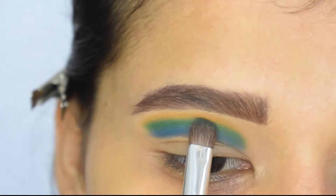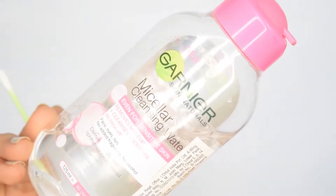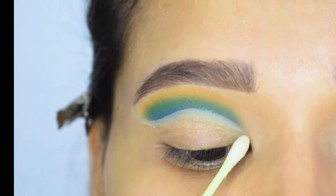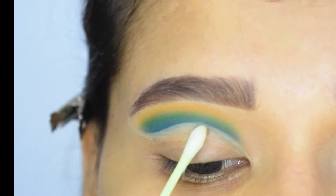I have marked a line where I want my crease. Now by dipping a Q-tip in makeup remover, I will clean the area below that line.